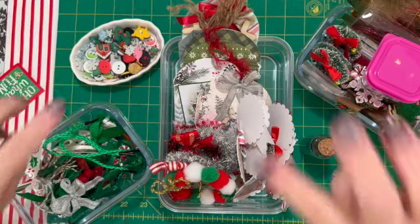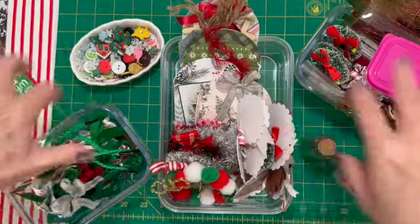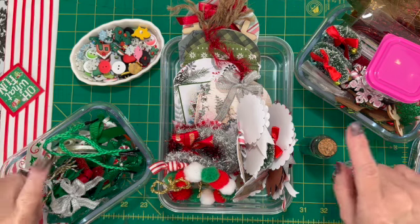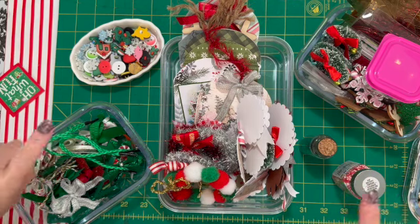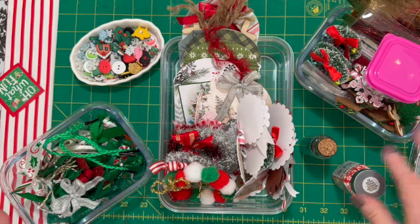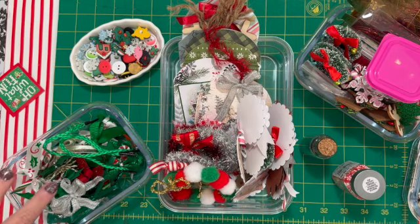Hey everybody, welcome in! Today is Merry Monday. I was gonna work on my Christmas journal today, but I decided to show you all my goodies that are gonna be used in these journals first, and I'm gonna show you a little bit of a tutorial on how to make these little journals, so that in case you want to follow along on this series — Merry Monday every Monday from now until probably the week before Christmas.